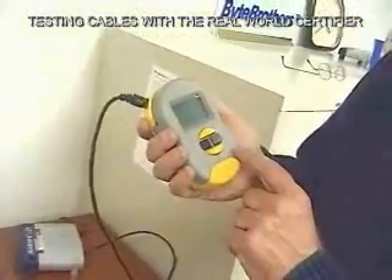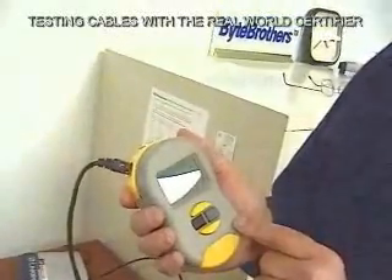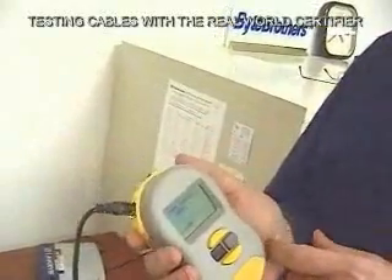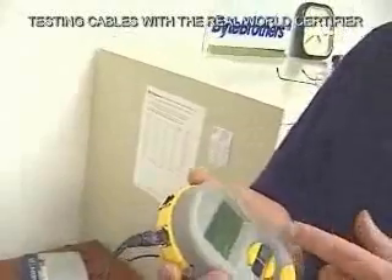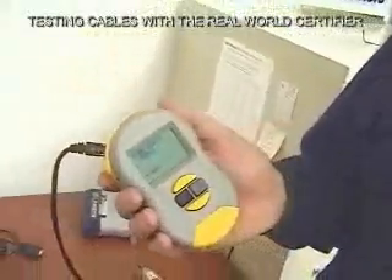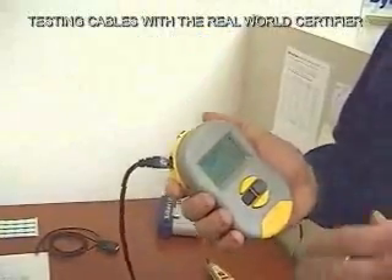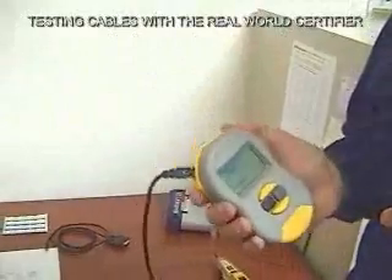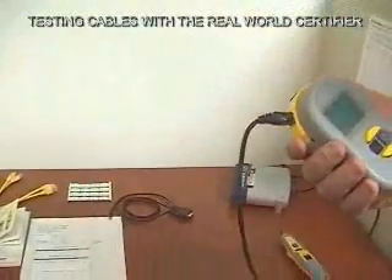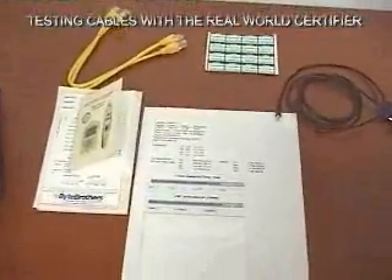We can print out the readings or go back to the original menu and review them. For example, readings taken upstairs — we can look at those and tell the customer: readings one and two were pretty good, three is kind of marginal and may need more work, five and six are okay, ten through twenty need new cable. Test nine was a level one and a level two test. We pretend this printout is that particular test, having gone back to the office and imported it into Excel.